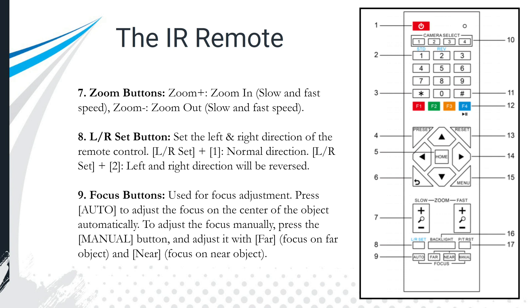The L and R set buttons configure left and right directions for the remote control. The normal setting is one, but you also have the ability to reverse left and right — which is ideal if your camera is mounted upside down. In an upcoming video we'll talk about why you may want to mount PTZ cameras upside down. There are also focus buttons for near, far, manual, and automatic focus adjustments.